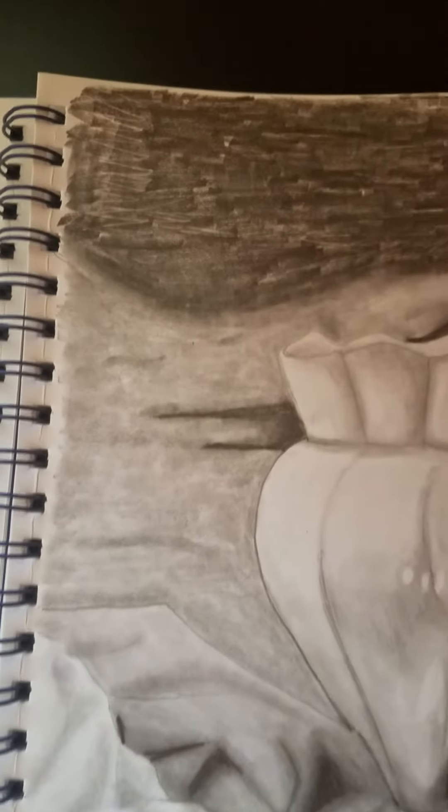And then for the rest of the background I used the 6B pencil mostly. I have to say, I kind of wish I had blended it a little bit better.